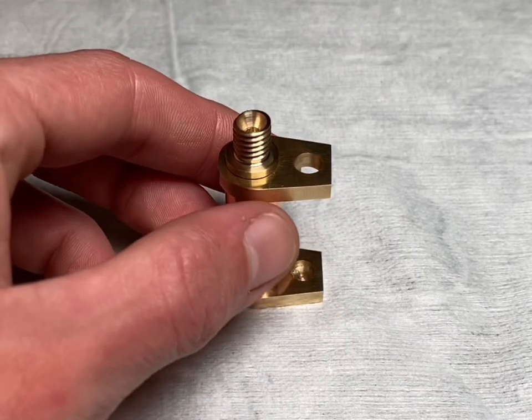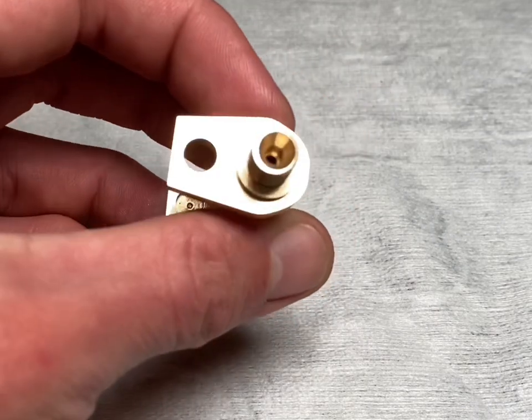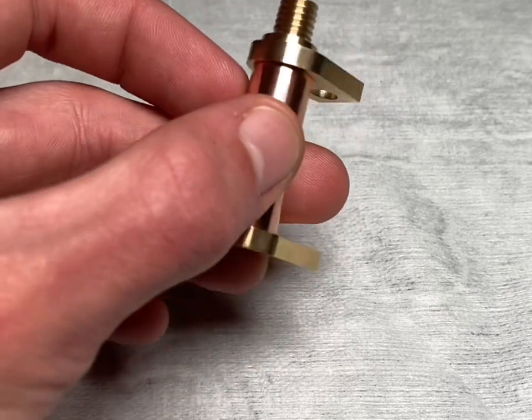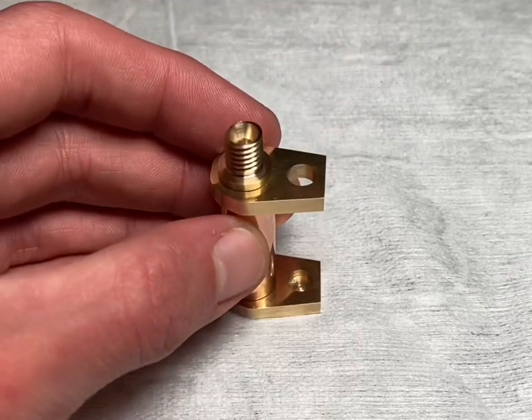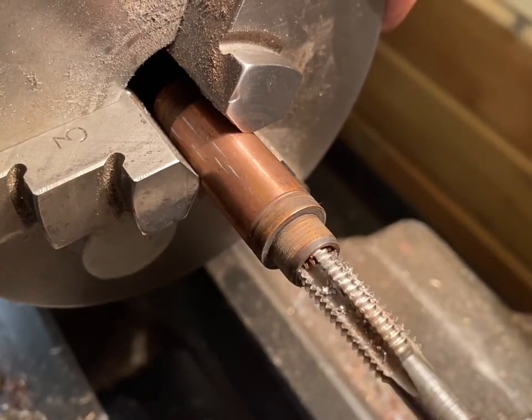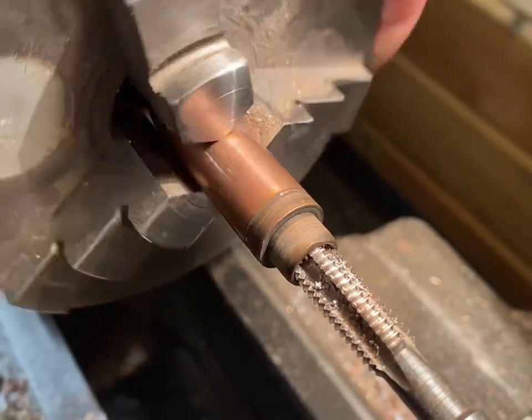That's the wick housing complete. I'm very happy with how the lighter is starting to look. Next I will be machining the cap for the top of the wick housing — this will also be used to extinguish the lighter. Here I have an identical valve guide, the same as what I used to make the fuel tank. I'm going to put an internal thread inside it.